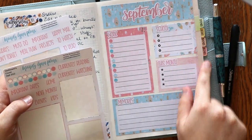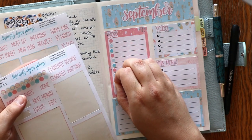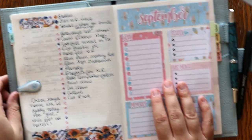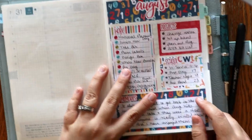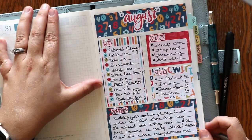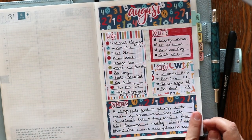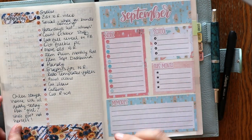Now that we have our handy tabs, I can flip back to this page a lot easier than previously, so I'm excited about that. If you're interested in picking up some dashboards, we have them available. Here is August — so here's what it looked like: I had work, projects, school, and then memories. I really like filling out these monthly dashboard pages. It's a lot of fun.